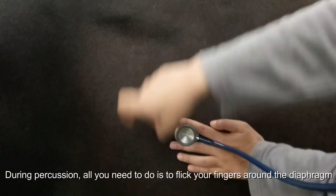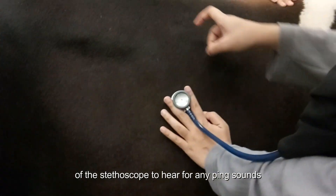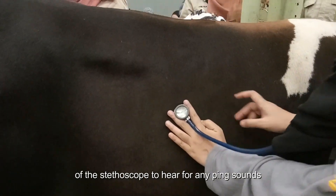During percussion, all you need to do is to flick your fingers around the diaphragm of the stethoscope to hear for any ping sounds. That is all from our group. Thank you.